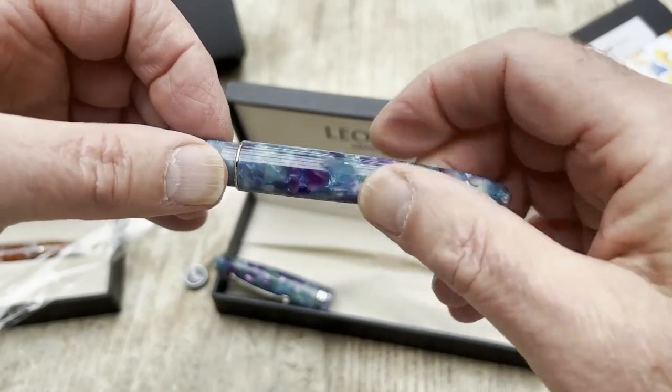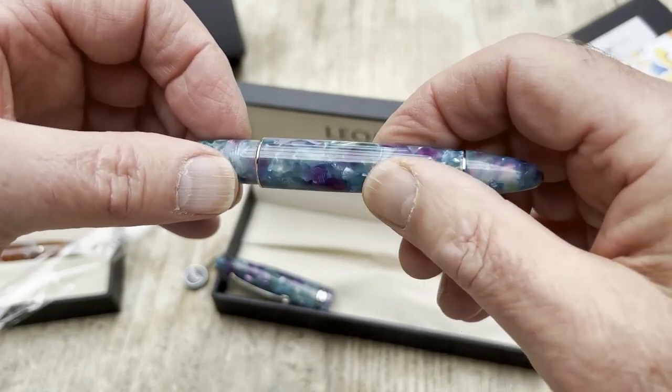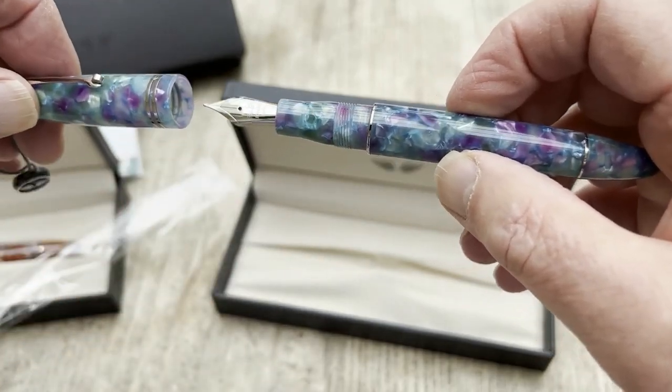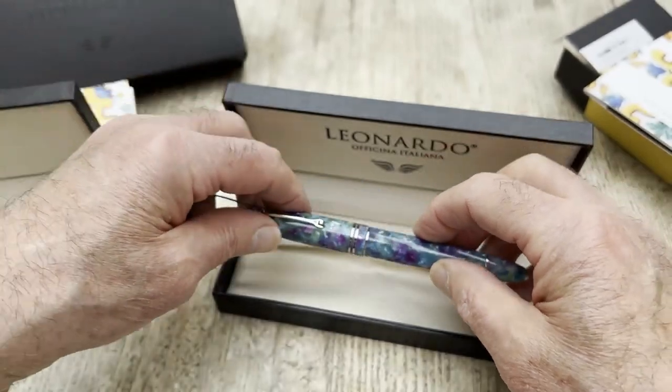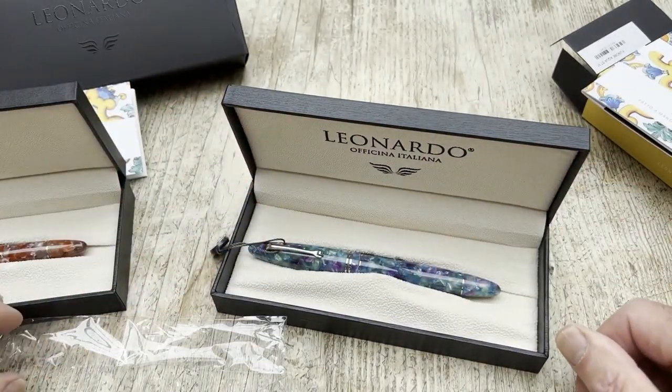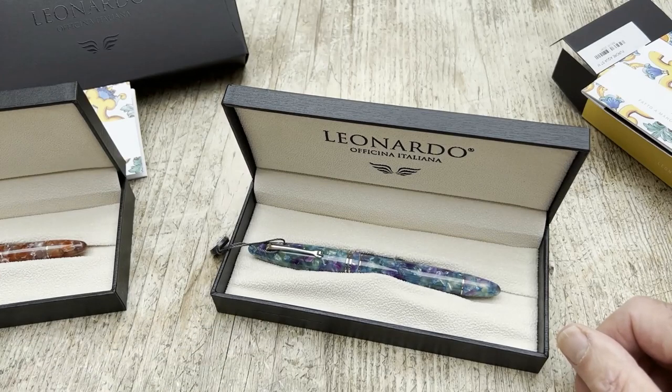Very nicely finished, good nibs, fantastic resins — there's not very much not to like about this. So, the Leonardo Furore: nicely packed, nicely made, nicely designed — in fact, a very nice pen. I hope you've enjoyed this video. If you have, please give us a thumbs up, and you may even consider subscribing to our channel. Thank you very much indeed.